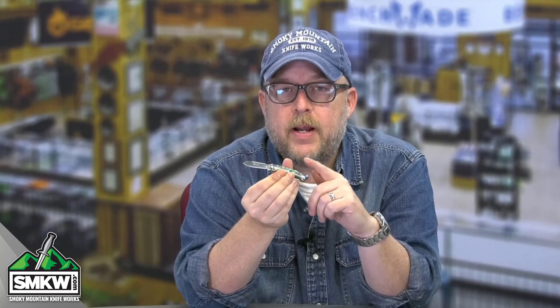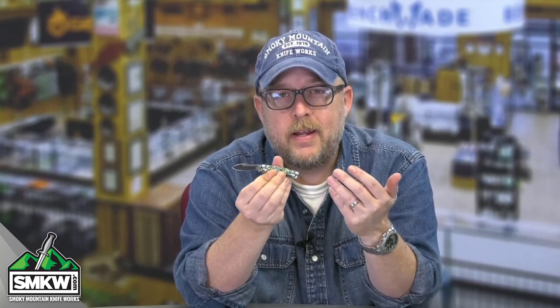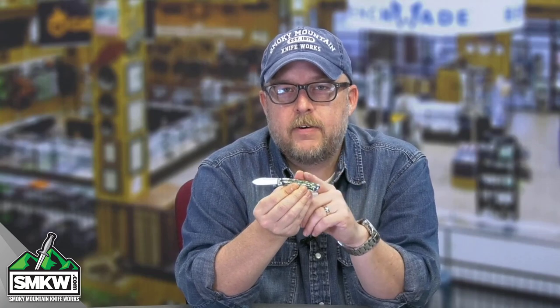Tell me what you think of this brand. Is it good to have Queen City back? Is it good to have Queen back? Tell me what you think about the mini canoe — is it too small to use, or is it perfect to use? Just let me know in a comment on this video. While you're here, like, share, and subscribe. Ring that notification bell so that you can get to the point with Smoky Mountain Knifeworks, smkw.com every single day.